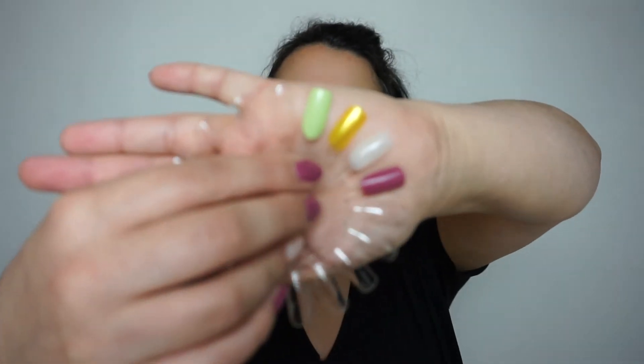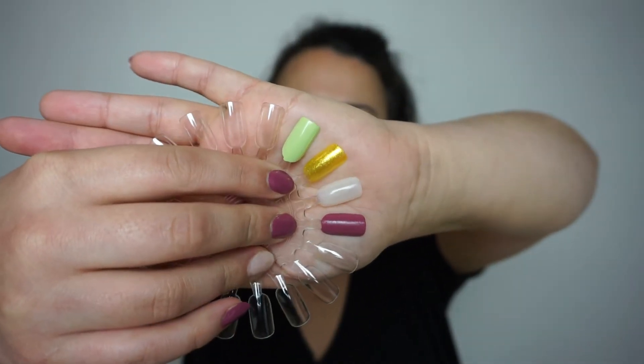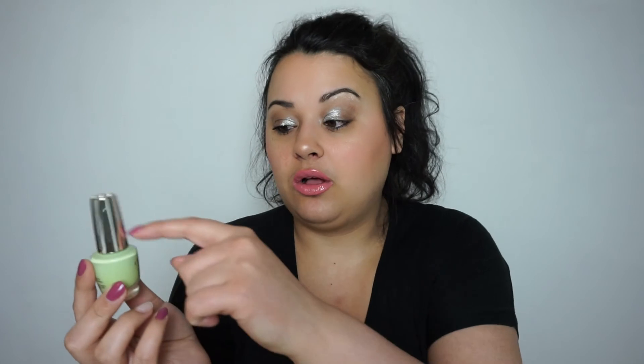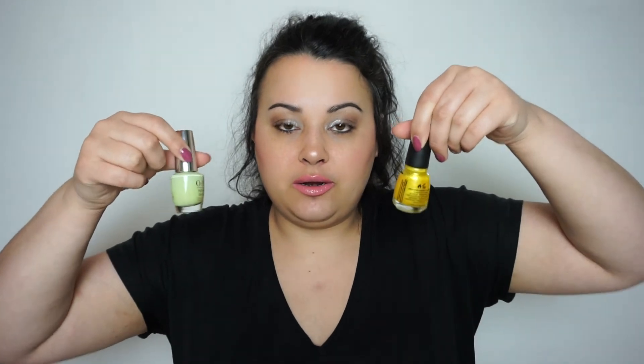The last nail polish I will be working on is this beautiful light green shade right here. This one also took about 3 layers to get this opaque. It is from OPI in the shade 'How Does Your Zen Garden Grow?' — that is a long name. I didn't do any markings on the bottle because it is full to the brim and then some, so I couldn't see where to mark. It has 15 milliliters or 0.5 fluid ounces, pretty much the same as the China Glaze, so they are equally as big. This is also going to be a long-term commitment to get through.